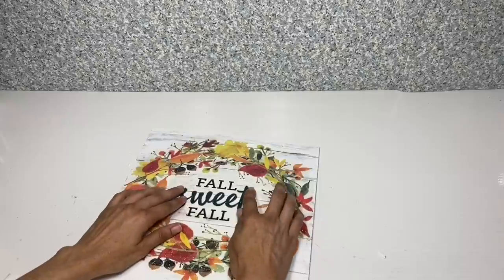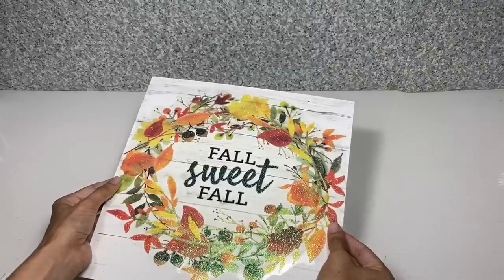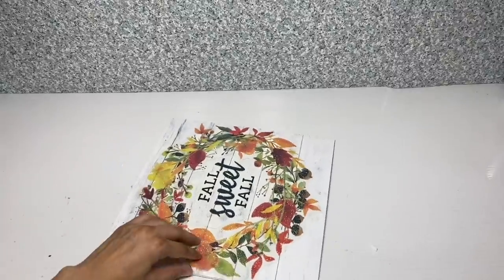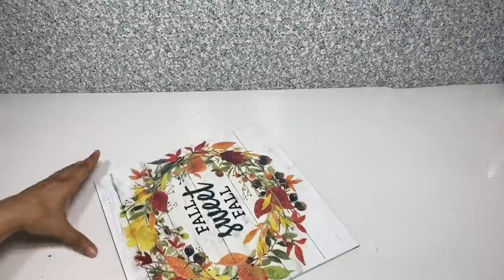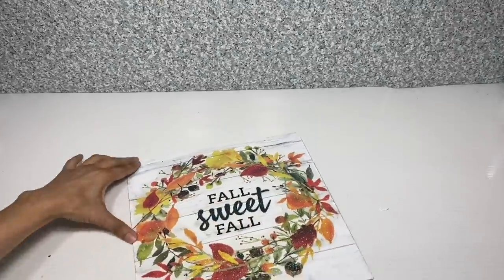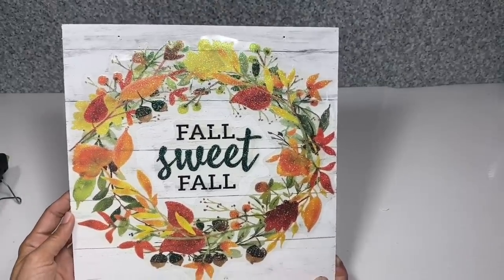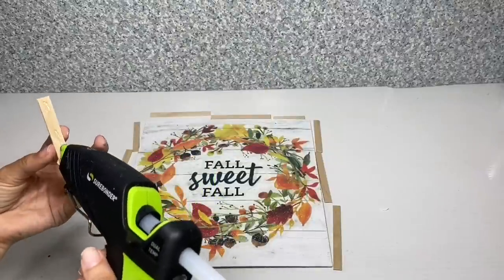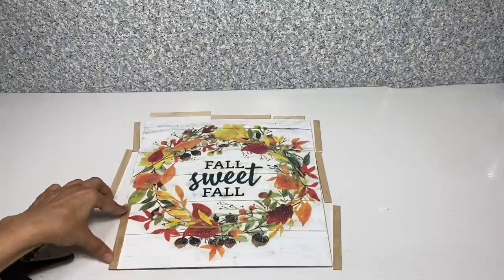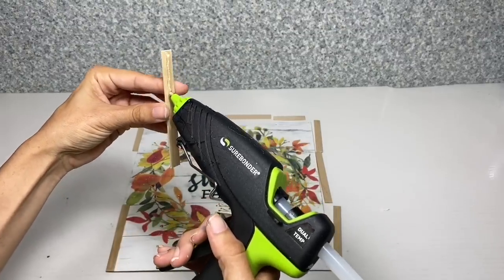I'm going to take the Fall Sweet Fall cling and place that in the middle. Once I'm happy with the way it looks, since this is a window cling it doesn't actually stick on, I'm just going to use a little bit of hot glue all the way around so it will hold it in place. Once it's secured, I can start working on the frame — I'm going to leave the wood the natural color as I really like how it looks more neutral. I'm just going to take the hot glue and glue the craft sticks all the way around the frame to complete it.